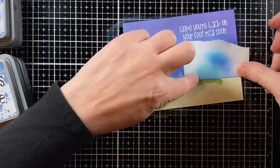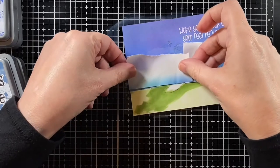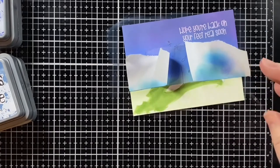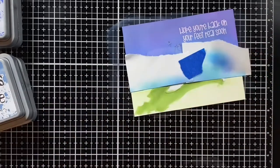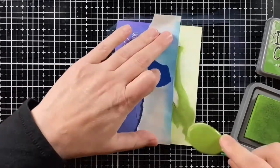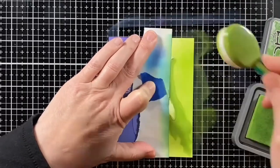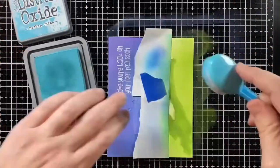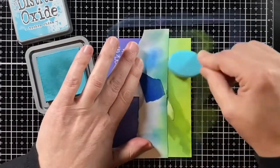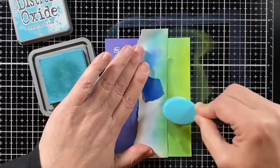Now I can mask off my sky using the same sticky notes — they aren't going to stick as well because the ink's still a little bit wet, so just getting a little tape in between. Now I'm going to take some Mowed Lawn distress oxide and ink blend along the bottom, then add in a little Bluegrass with the Broken China. This is going to give a little transition from the sky to the grass, and you can still see that shadow underneath it all.